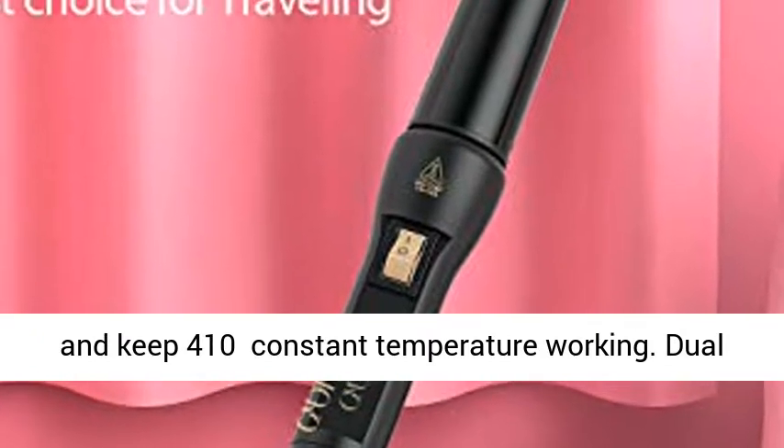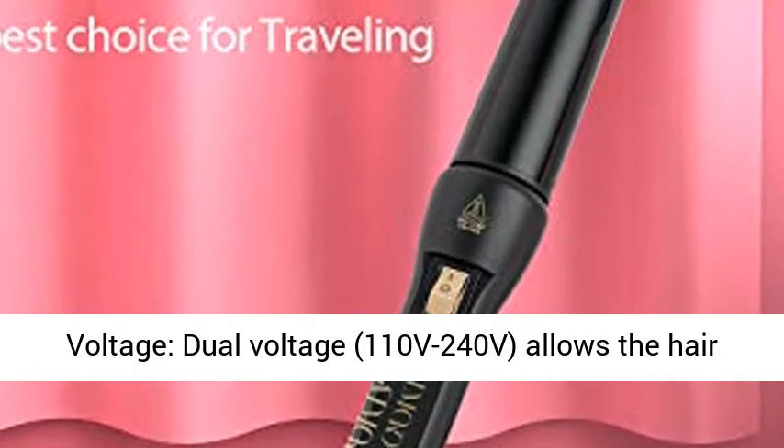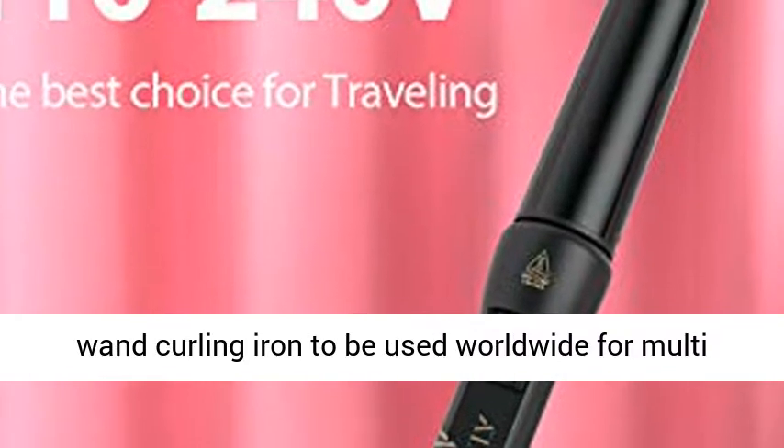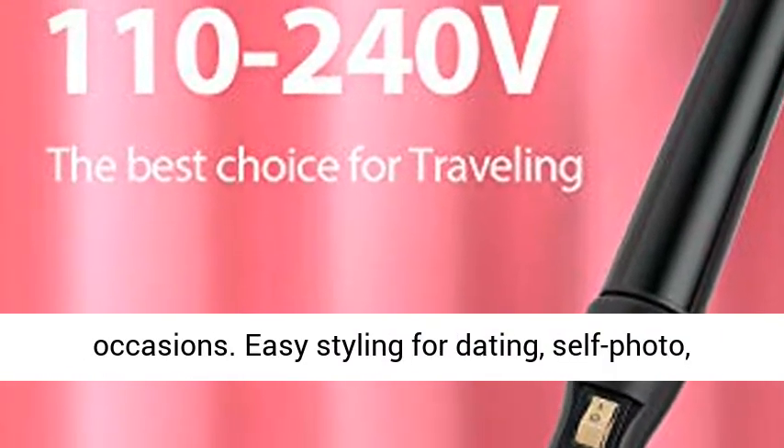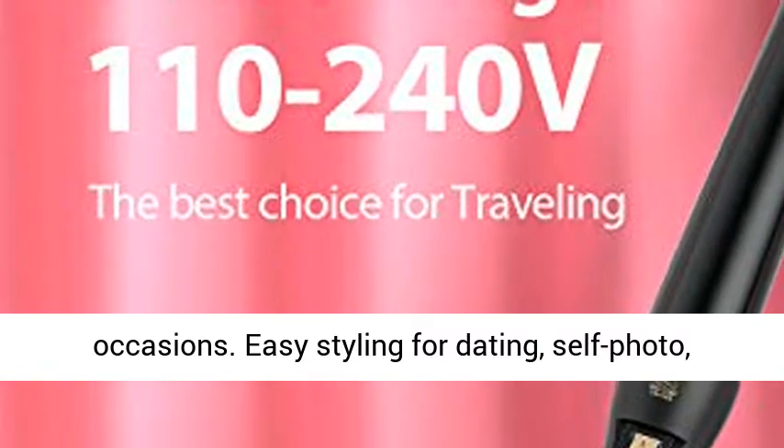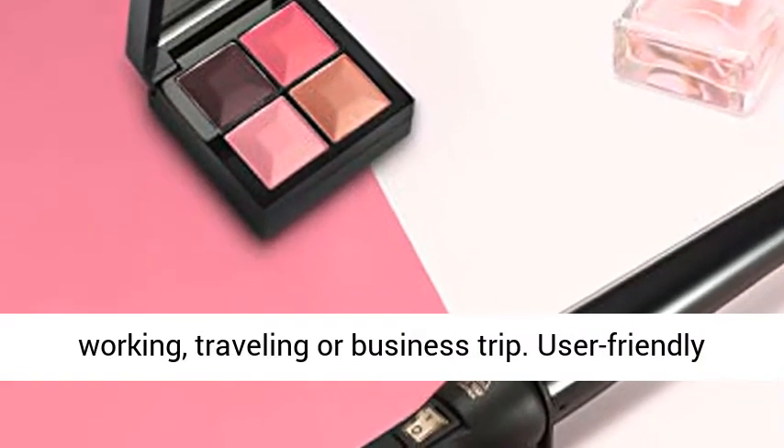Dual voltage — 110V to 240V — allows the hair wand curling iron to be used worldwide for multiple occasions. Easy styling for dating, selfies, working, traveling, or business trips.